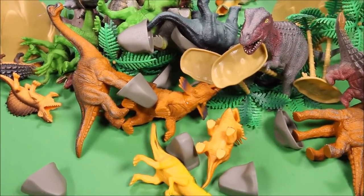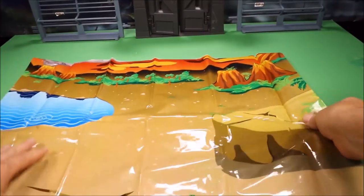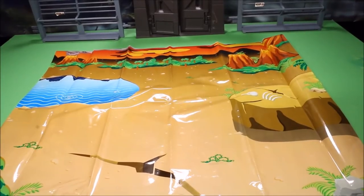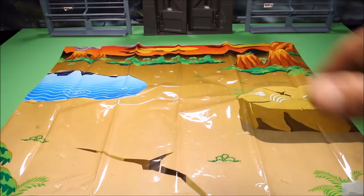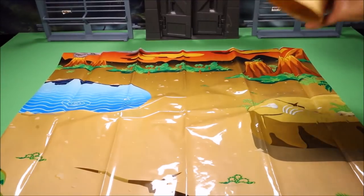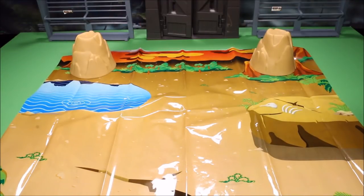I'm gonna have you guys help me set it up, so let's do this together. First of all, we got this big play mat — go ahead and shake it out. On the play mat you've got a lake, volcanoes, trees, and like a cave with bones. Let's go ahead and start setting this up.